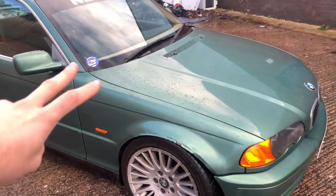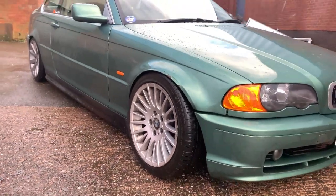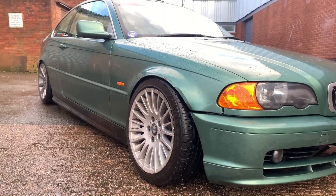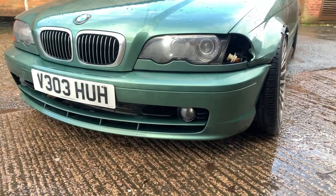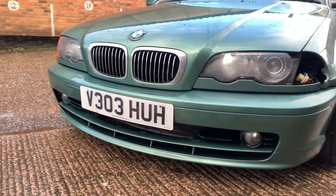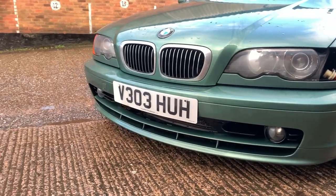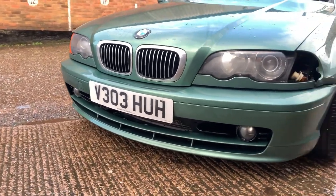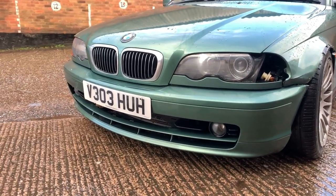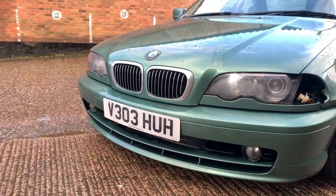Both wings are rolled and completely ruined, so we're getting two new wings painted up. I'm going to keep the colour Oxford green for a while until I maybe wrap it later on. The front bumper isn't actually too bad - it's pretty sound - but I don't want to keep this style. I want to go for the M3, maybe the M3 CSL bumper. I'll also get rid of the fog lights and change the black grills.